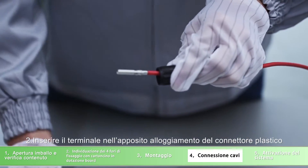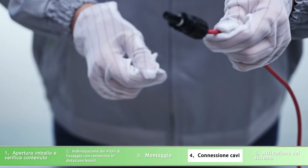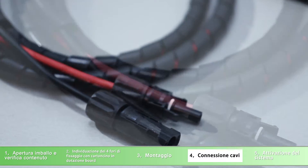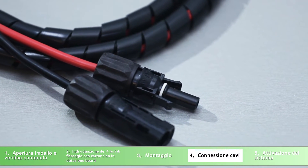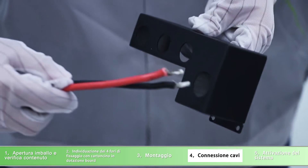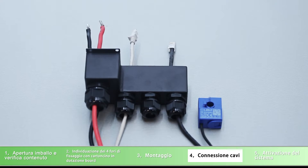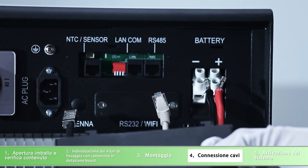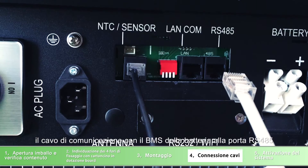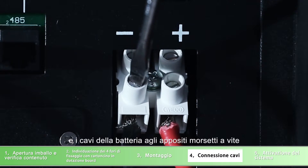Insert the assembled cable into the female connector housing. Connect the current sensor cable to the NTC and sensor port. Connect the BMS communication cable to the RS485 port. Connect the battery power cable to the charge terminal.